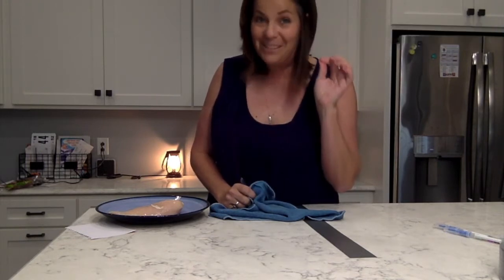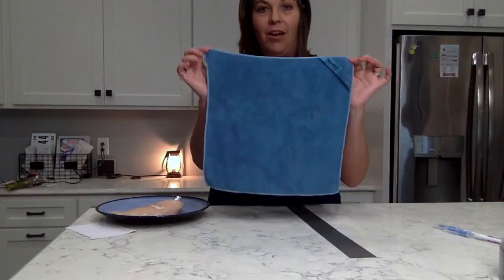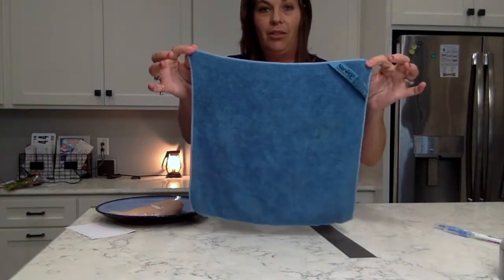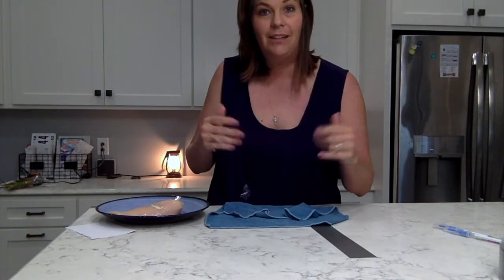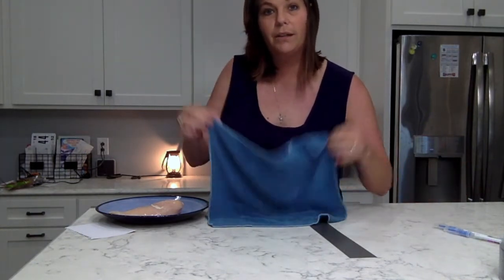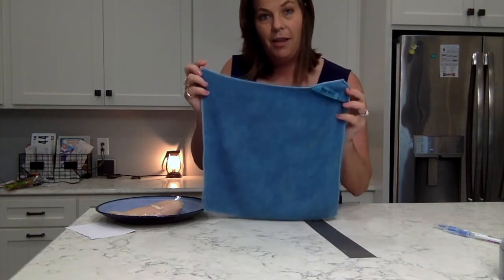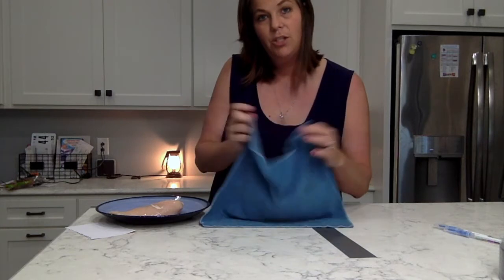There are 10 million feet of microfiber in this one cloth — for people who really want to know how much that is, that stretches from Canada to Mexico. That's how much microfiber is in this one cloth, and because it mechanically picks up bacteria...